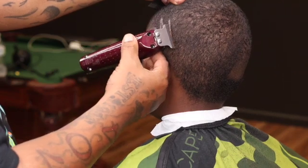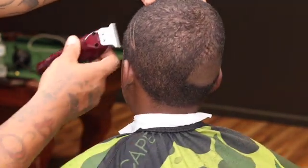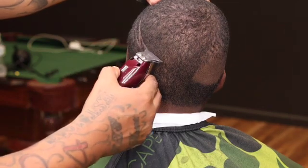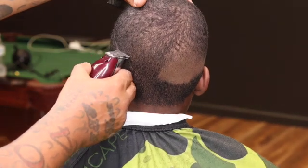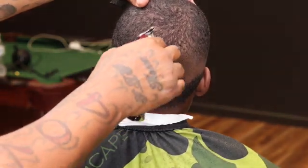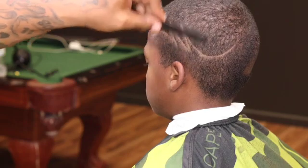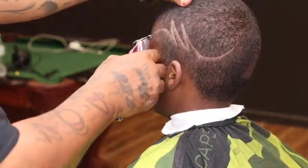You want to make sure you give yourself enough space so you can come back and widen them lines up. Space your V out just a little bit so you can come back and widen them lines. See how I'm just using the corner just to get that first line set in — you don't have to worry about getting it perfect because you can come back and do that at the end.